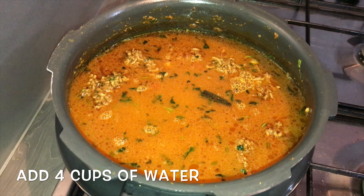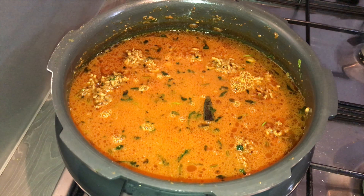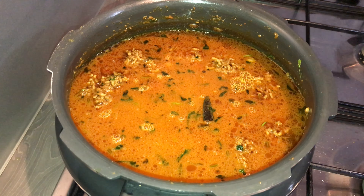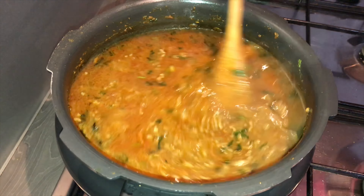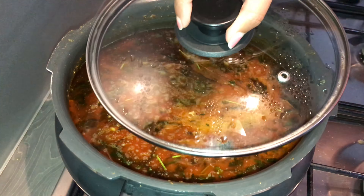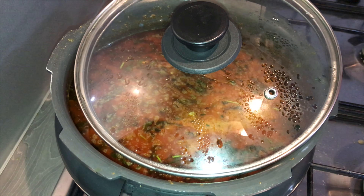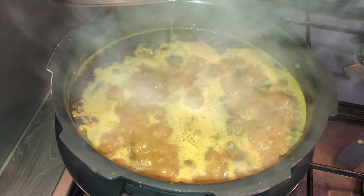Now add water — it is about a one-to-two ratio. I have taken two cups of rice so I have added four cups of water. You can check the salt here, give it a mix, close the lid, and wait until the water comes to the boil. It has come to the boil.